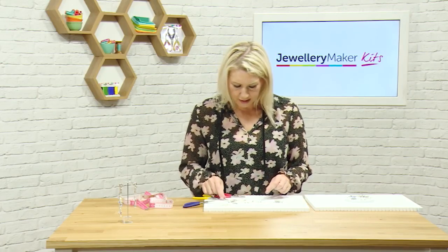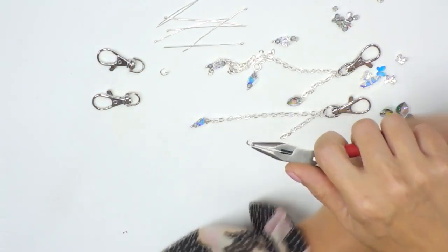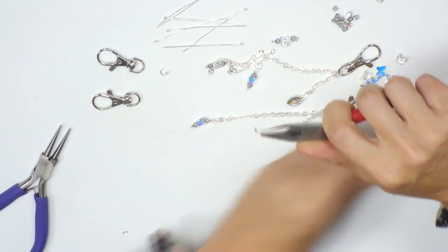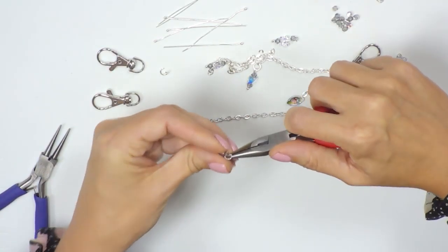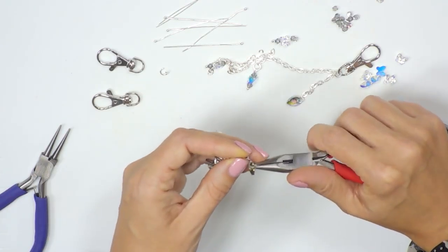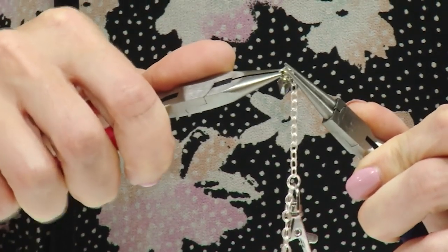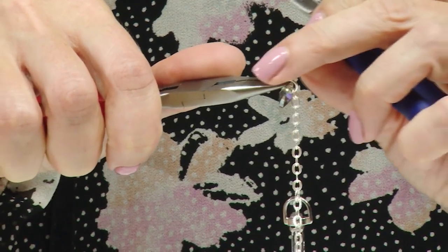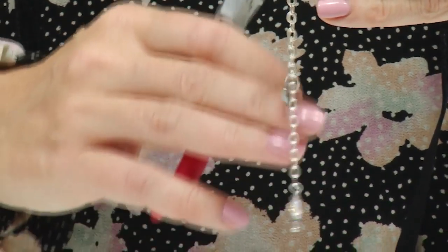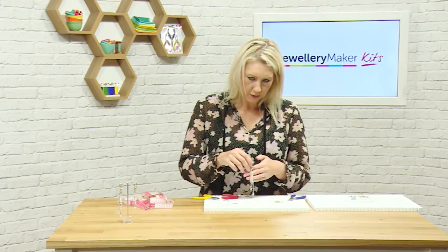For our second decorative element, I'm going to work with a jump ring and open it up nice and wide so there's a larger gap. I'll pop one of the hearts on so it goes all the way on, then add that to the chain and let it drop, and close again — making sure I've got a nice neat close on that jump ring. You can keep adding as many Swarovski elements and decorative pieces as you like. That's how you create your keyring and bag charm.